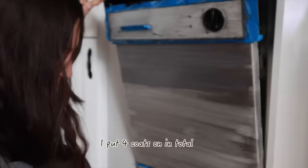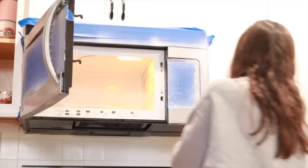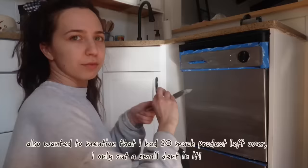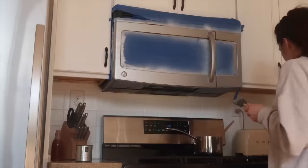I'm putting on the second coat now. They recommend all coats go on very light, which is what I did, though the last coat I ended up doing pretty heavy. I used a small paintbrush to get around the knob — that was probably the most difficult part, getting around all the little buttons. I also ended up painting over the two red indicator lights on the dishwasher. The last coat is officially on and it actually looks really good.